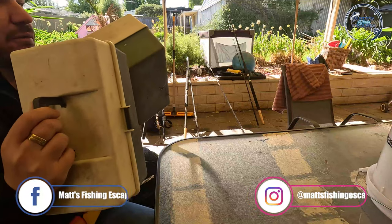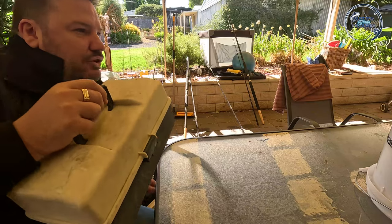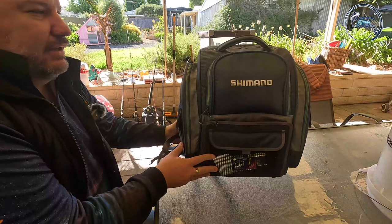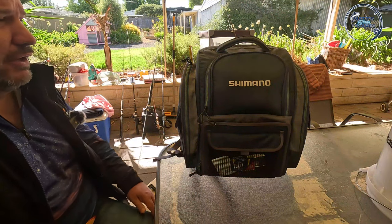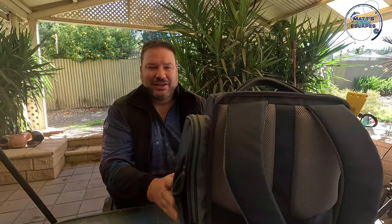I really wanted to get away from these tackle boxes - they were bulky, took up my hands, and carrying them around just wasn't efficient. So I recently purchased a Shimano backpack, got it online a few months ago from Davos Tackle. It does go on sale fairly regularly at various online locations, so you can just keep a Google alert on a price drop. I'll try and get through the bag quickly - there's a lot of stuff in here.